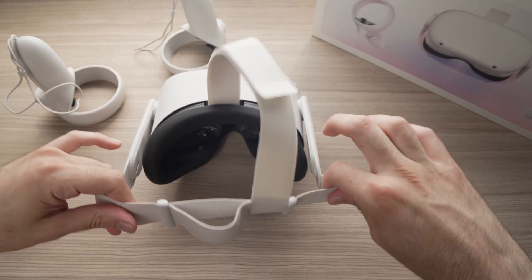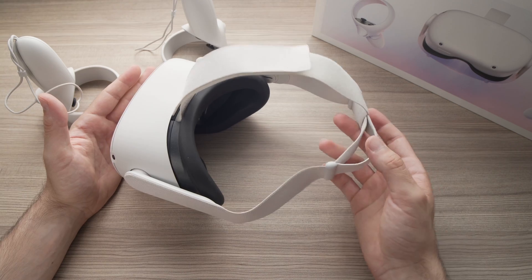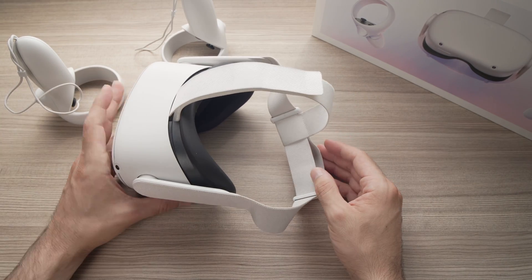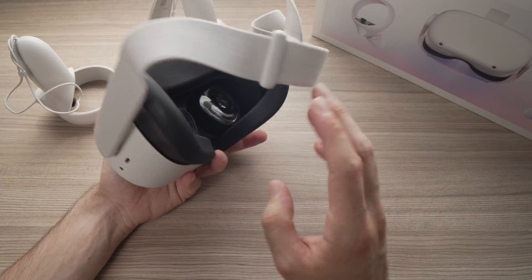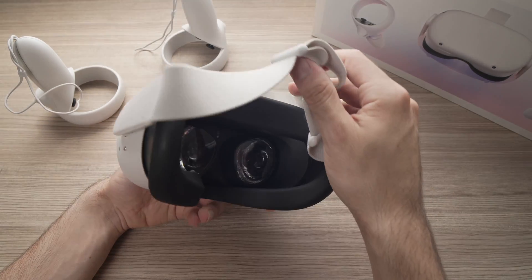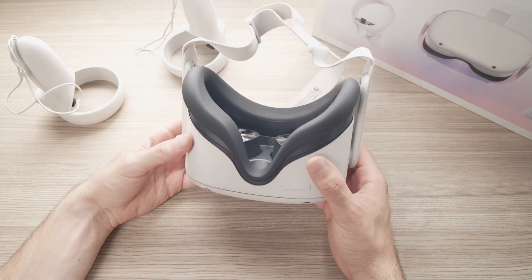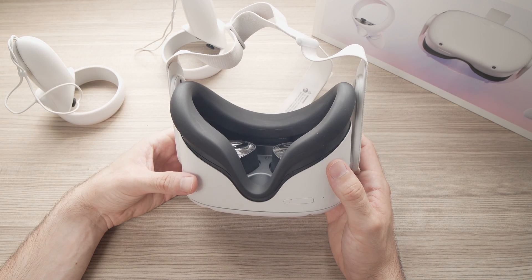By doing this, you'll certainly find a more comfortable position and a sharper image at the same time. If you have other tricks on how to make the image less blurry on your Oculus Quest 2, please share them down below — I'm sure many people will find this useful. I'll see you in the next one. Thanks for watching.